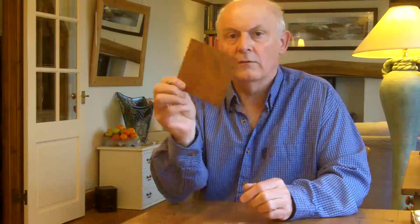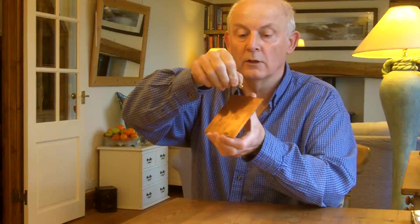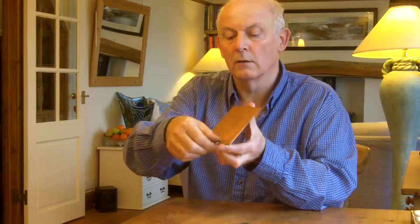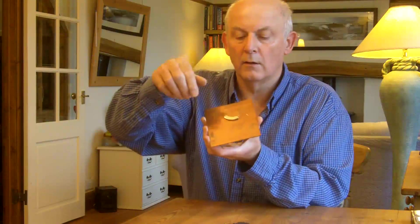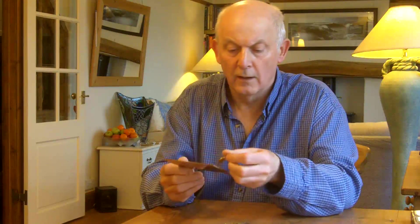I've got a sheet of copper there — a 2mm thick copper sheet. And if I drop the magnet onto it, it's as if the magnet is sticking to the copper. But we know the copper is non-magnetic.